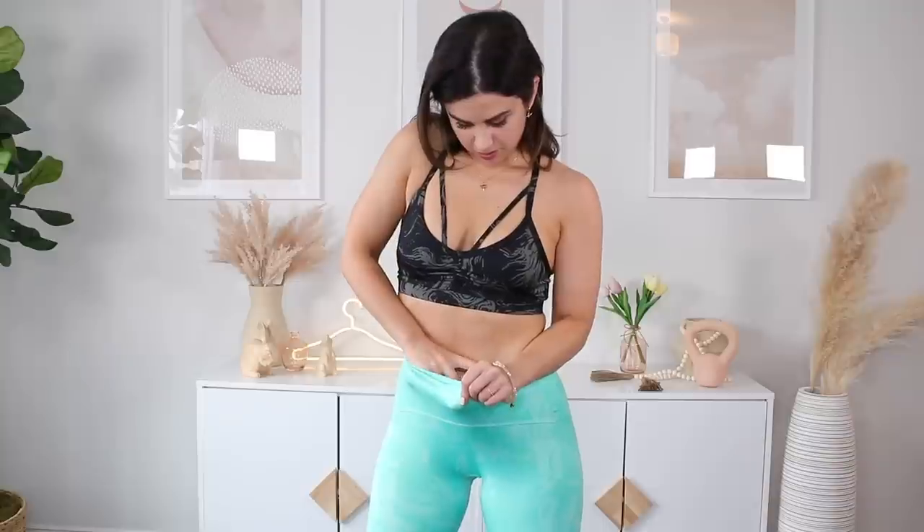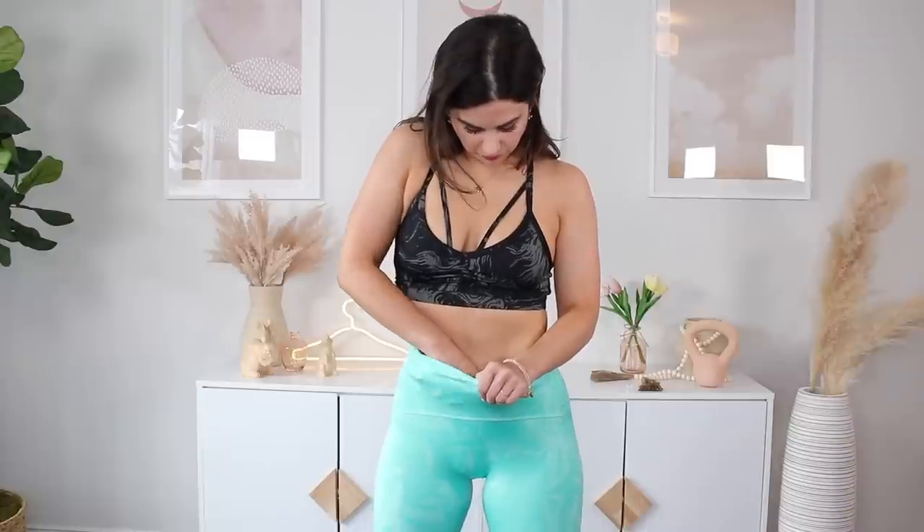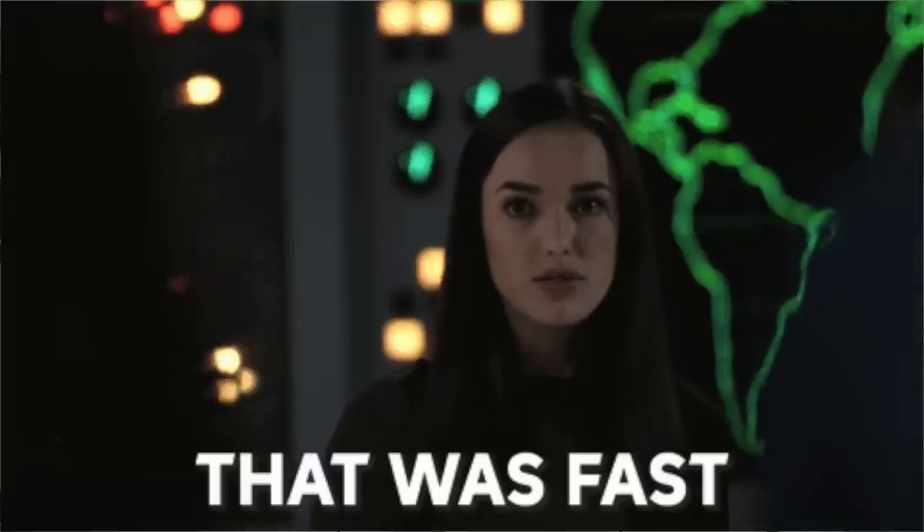Let's see how these hold up in the sweat-wicking department, because this just feels like a wicking machine. This is oddly good at concealing sweat — turquoise, nonetheless. It's not even showing up; it's very well disguised, and I can feel it just wicking off my body and already drying. Since we started doing these sweat tests about a month or two ago, I would say these are the fastest-drying leggings I've tested out so far.